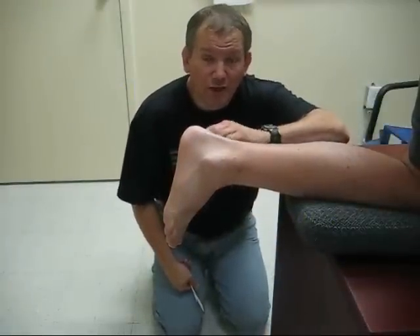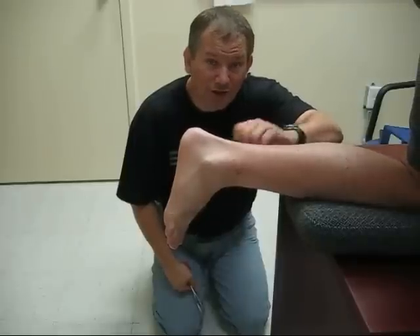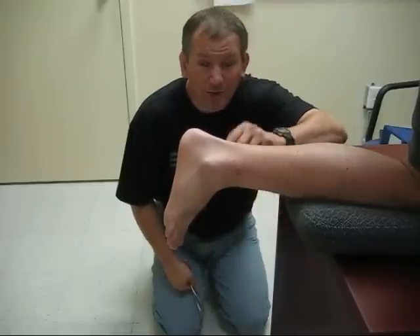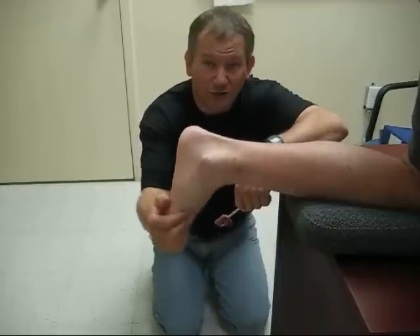Okay everyone, we're going to test the Achilles reflex this time. To do this, you would have your partner put their leg over the end of a chair. Here we have our partner with the leg over the end of the bench so that we can record it. Make sure that their foot is resting freely out over the end of the bench and you can move their foot slightly.